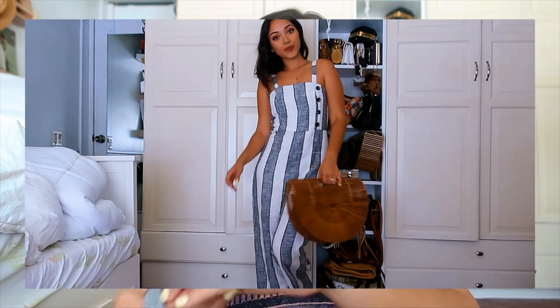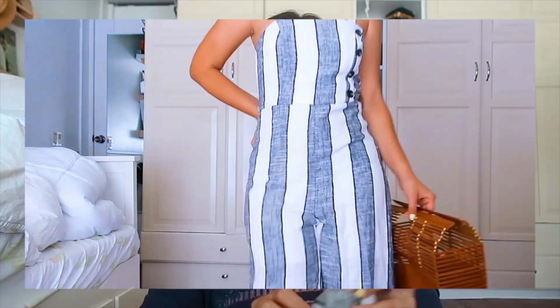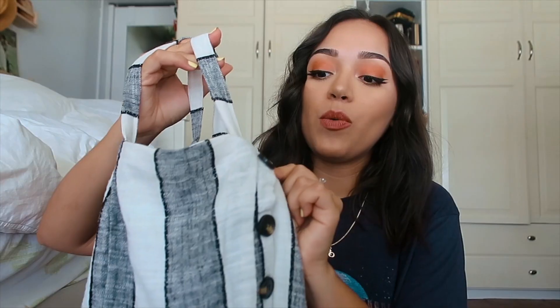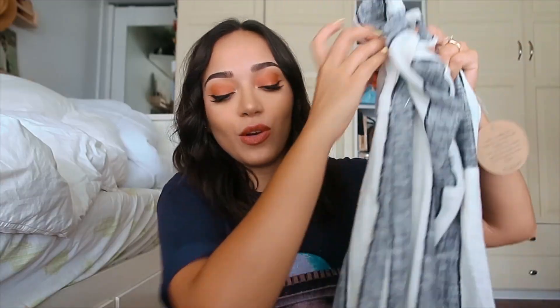So I got this jumper — it's a linen blend jumper with stripes, and it has these four cute buttons on the side. The buttons are kind of what did it for me. They're really popping up on a lot of different clothing items. It's kind of in style — I'm not sure what to call that button style with the mix of browns. I think it's so cute and it's perfect for summertime.